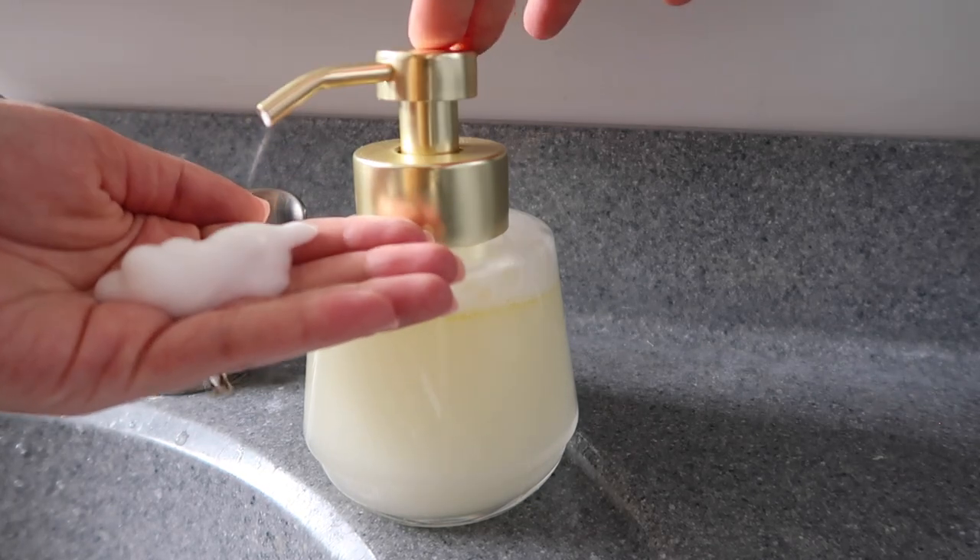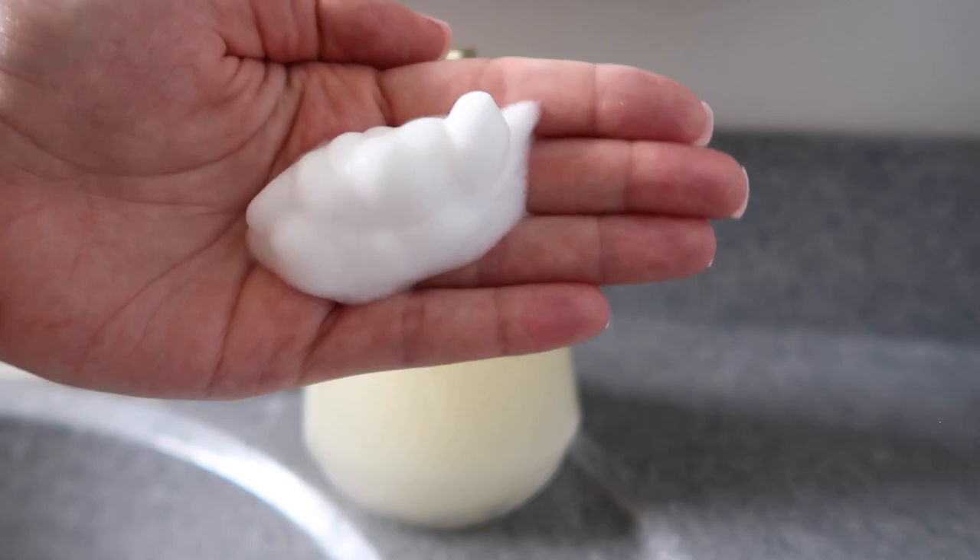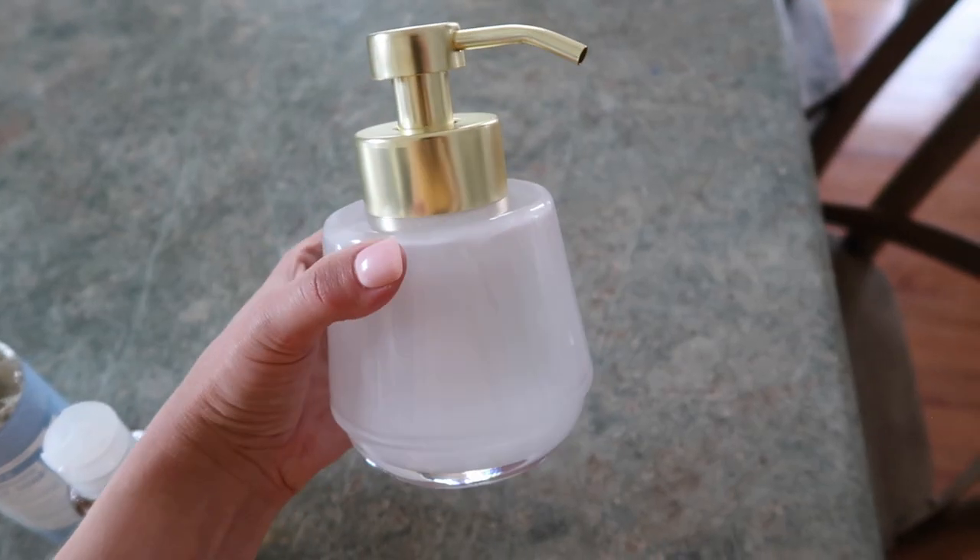Hey guys, today we're making our own foaming hand soap just like the kind that you get at the store, except at a fraction of the price and without all the sketchy chemicals.